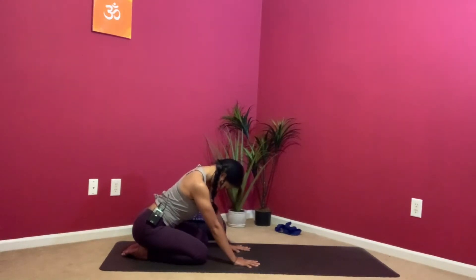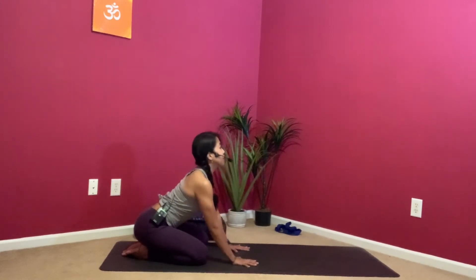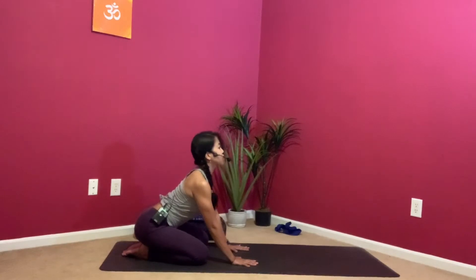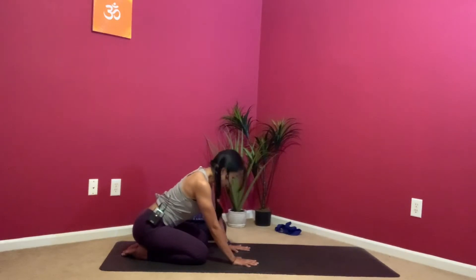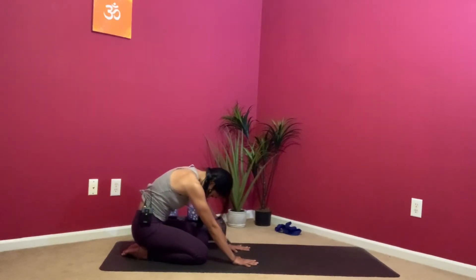Just tuck your chin towards your chest and find that nice length in the back of the neck. Slowly come to center, fingers spread wide. We're going to do our cat-cows right here on our knees. As we inhale, you drive your heart forward, arch your spine, then look up. And then exhale, slowly round your spine, using those hands to push your back towards the wall behind you, really puffing up the middle back. It's always good to start the spine in this flexion and extension before we do any twisting.